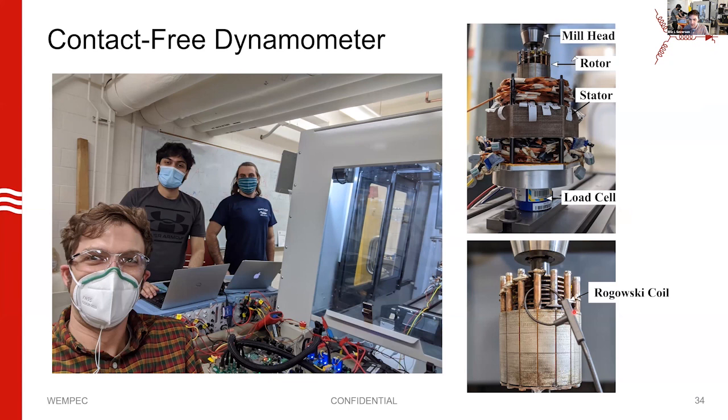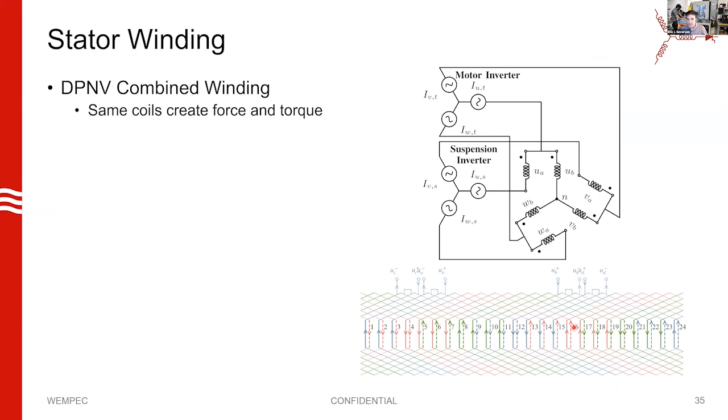We also did a series of tests where we put a Rogowski coil on one of the rotor bars to measure rotor currents directly. We also have a special winding called a combined winding — a special stator winding able to produce two different fields in the air gap, using the same coils to create both the suspension field and the motor field.